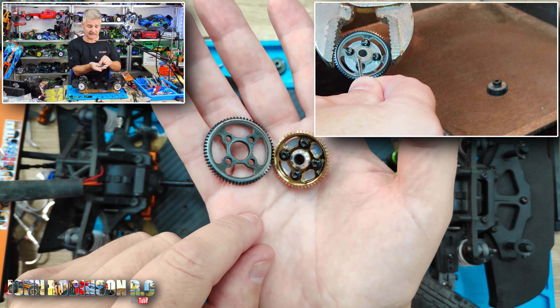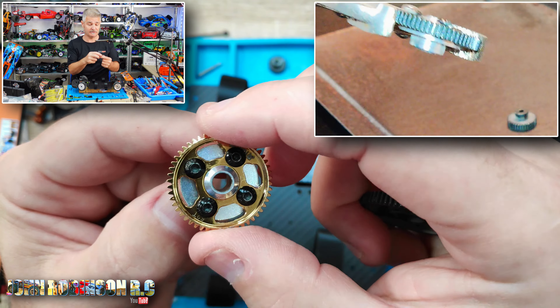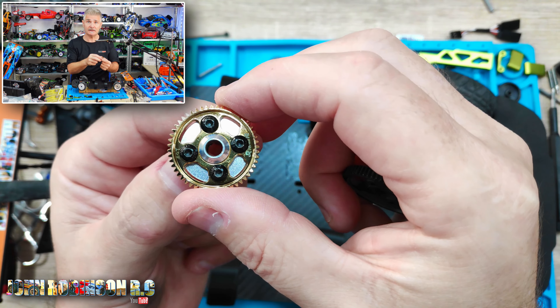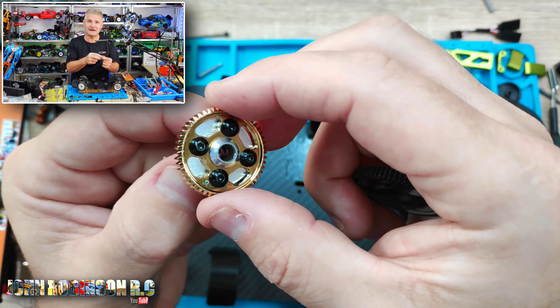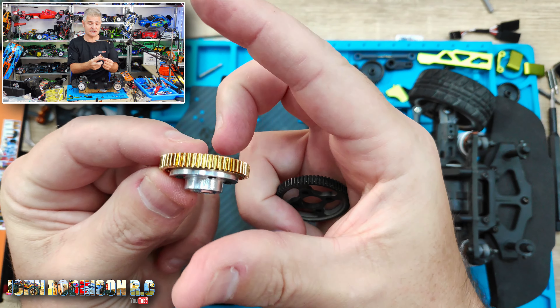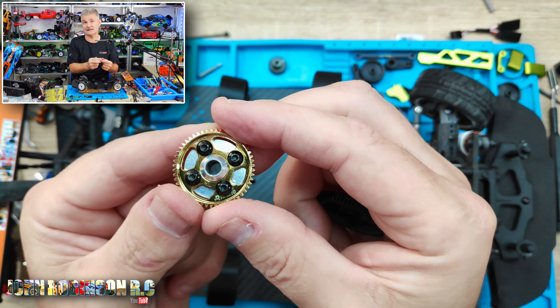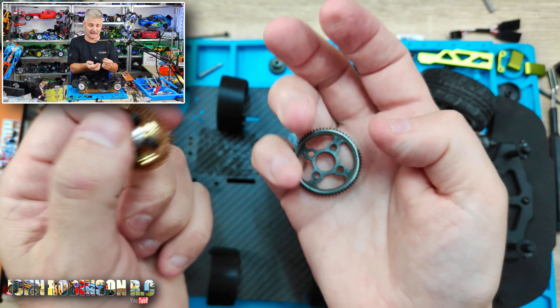However, doing it the opposite way — when I tried to put the metal silver part over the spur — it wouldn't fit; the hole is just slightly too small. So I heated up the gold part and cooled down the silver part hoping that would work, and it didn't. In the end I had to use the bench press to push it all together, and it actually worked out quite easily, so just keep that in mind.